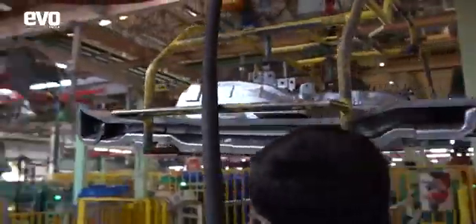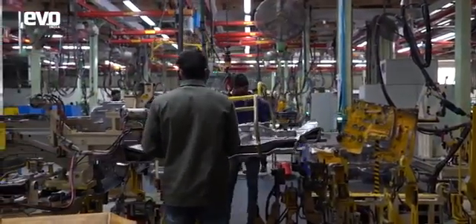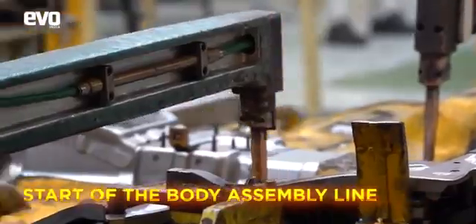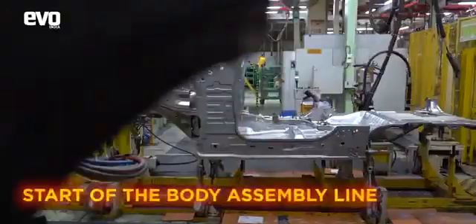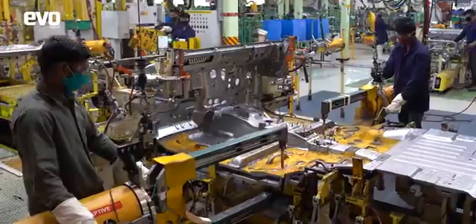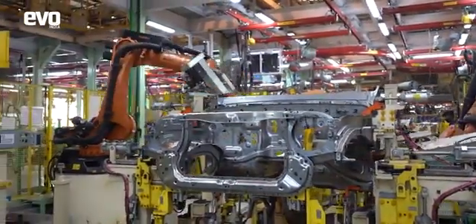Every car or SUV starts with a roll of steel from which individual parts and panels are stamped. We start with the smaller stamped panels that go into the different jigs at different parts of the assembly process, and then they are welded together to form larger parts. Here you have the bonnet structure, firewall, and the floor pan that has come together. And at this stage itself, this is unmistakably a THAR with that iconic face.